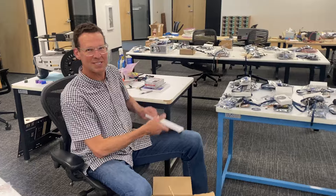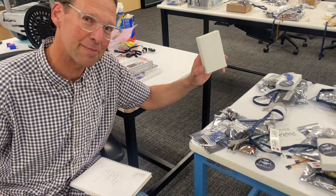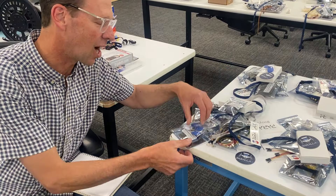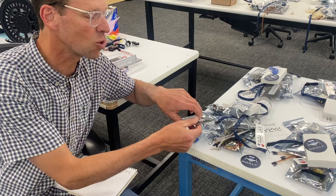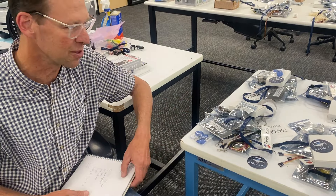Every single mystery box will at least have the following: a Raspberry Pi Zero with headers, a wide-angle PIR sensor, an RFID serial read-write module with six tags, and an assortment of other surprises. You never know what you're going to get until you open the box.